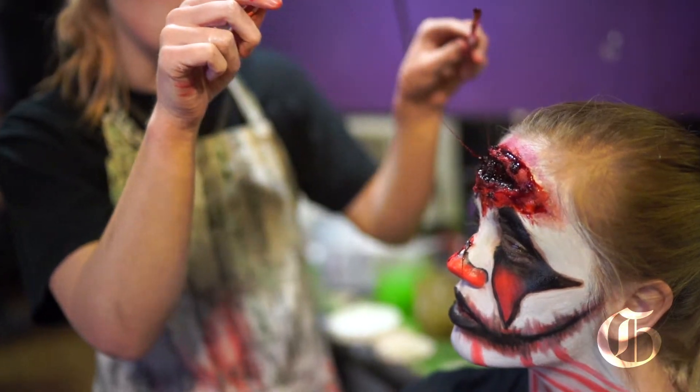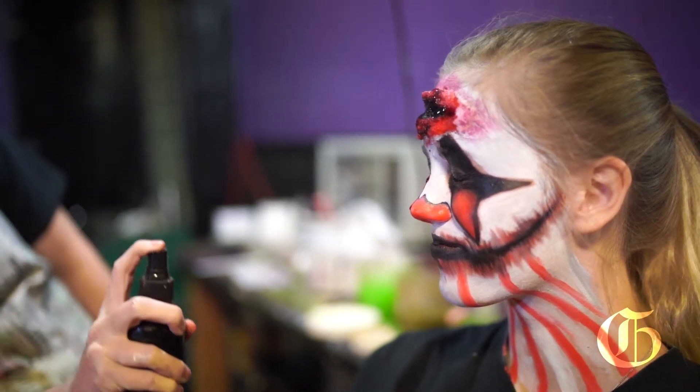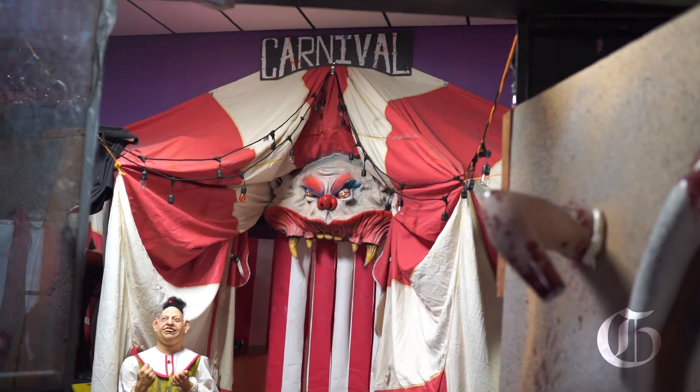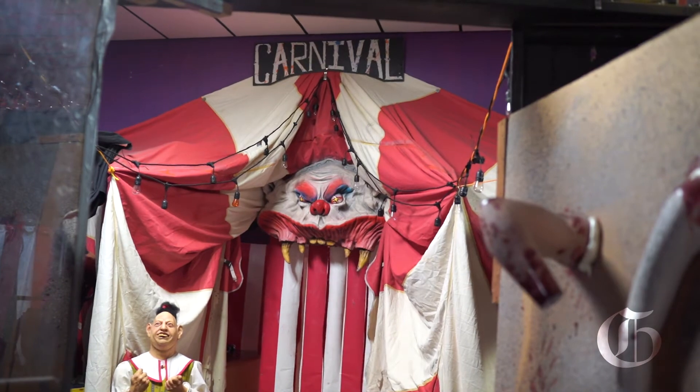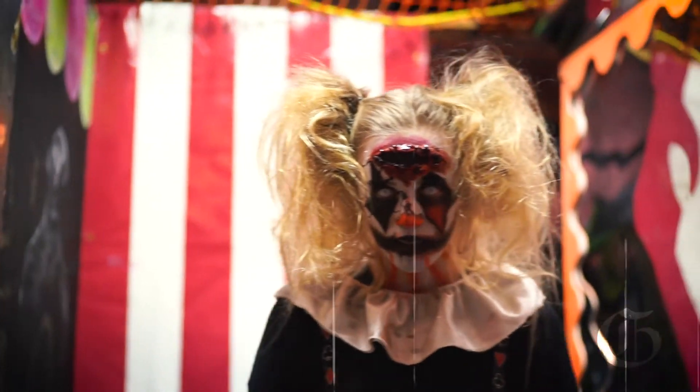The character I put together for you guys today was a psychotic clown that will draw you into a crazy clown maze. With that clown maze having lots of red and white stripes, I thought of bringing that into her makeup so she fits in the room a lot better.